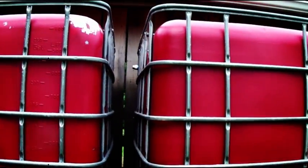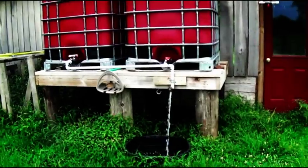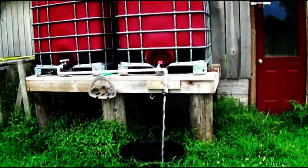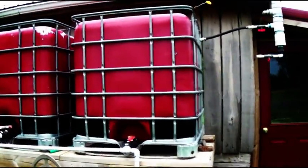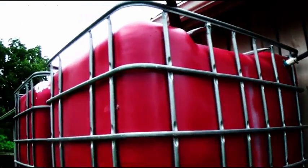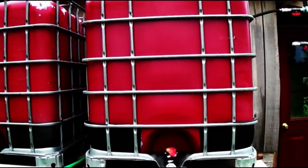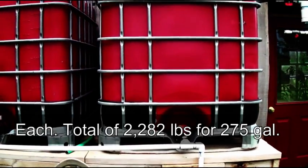One thing I recommend if you're putting them off the ground like this is that you build a solid structure. These things weigh a lot — they're 275 gallons, so I'm probably getting about 250 gallons where I got my holes drilled. You're looking at almost a ton of weight sitting on whatever you build.